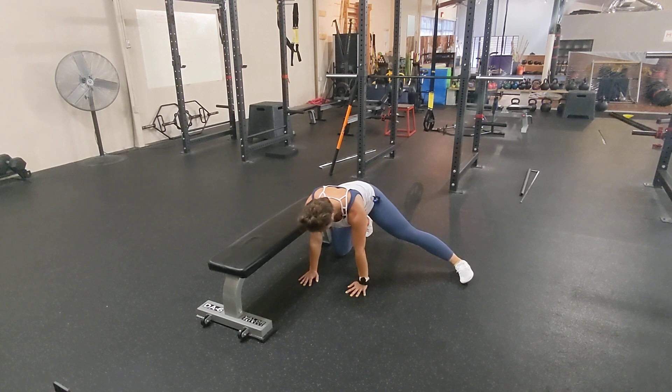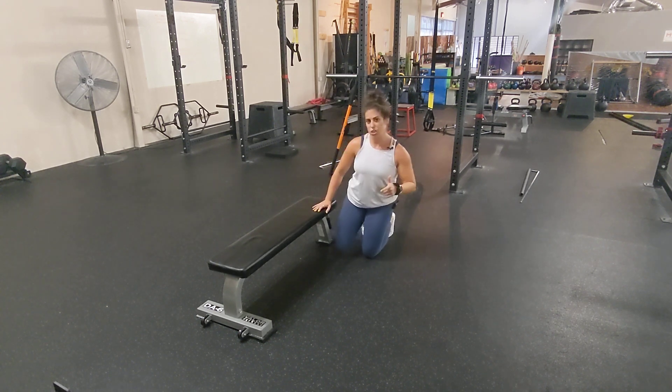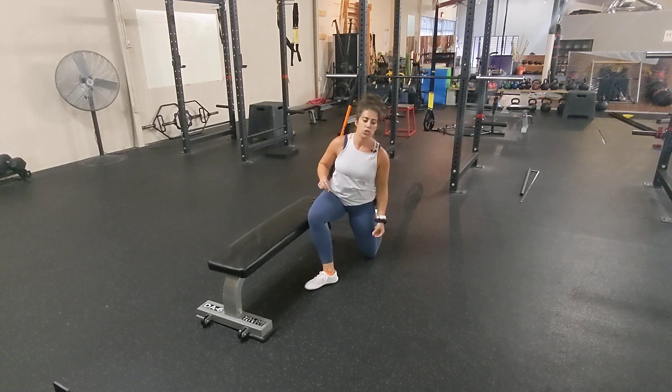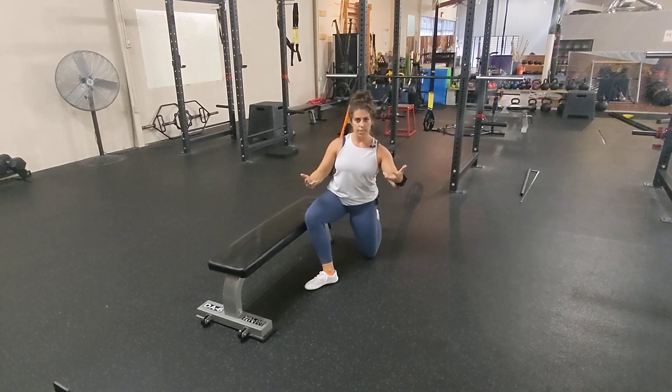Then we're going to parachute that leg back down. If you get cramps, try to work on it — that should go away once we get better control. What we are looking to avoid is shoving our body into this and just using momentum to push our leg up as fast as possible.